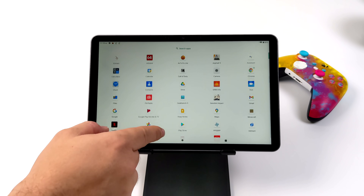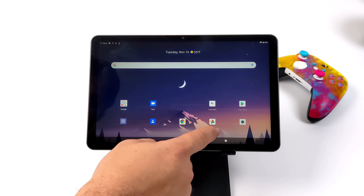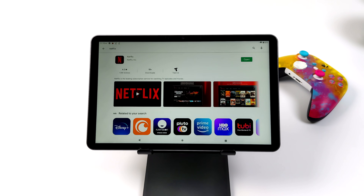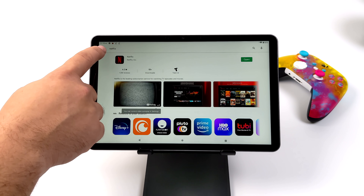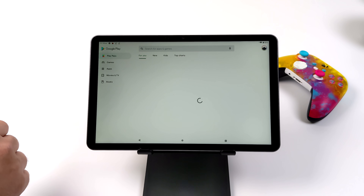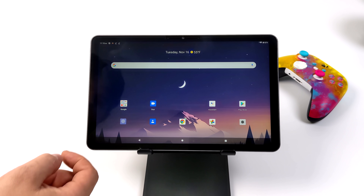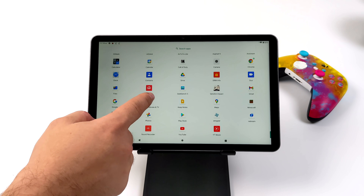As for the version of Android this tablet's running, it's actually super clean. The only things installed were Google Apps and we do have access to Google Play. No problem getting online with that AC Wi-Fi — I'm connected to my 5 gigahertz network. But there is one thing this has in common with other cheaper Android tablets and that's no Widevine support.